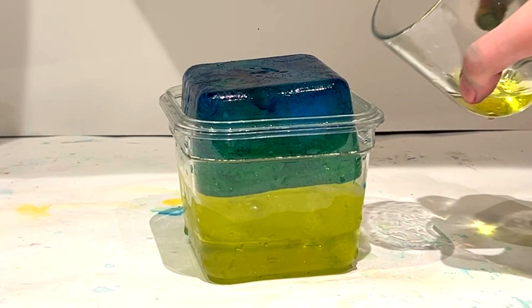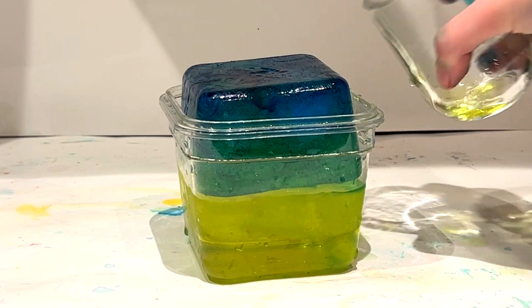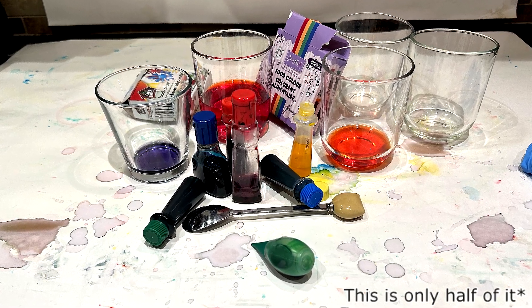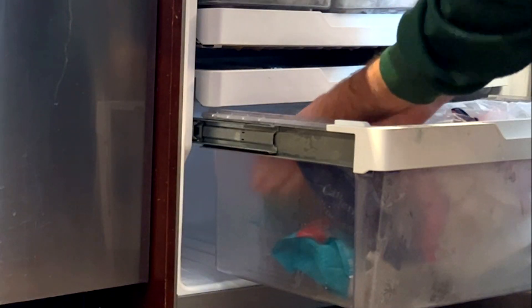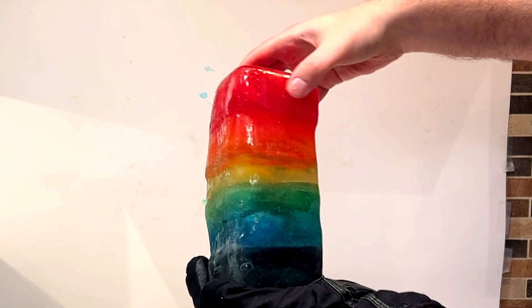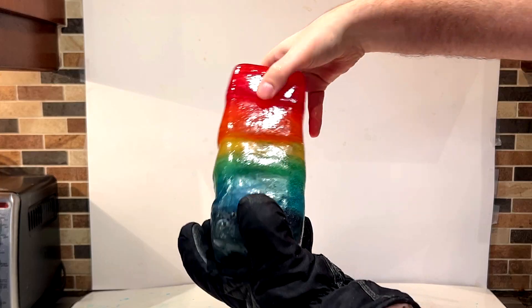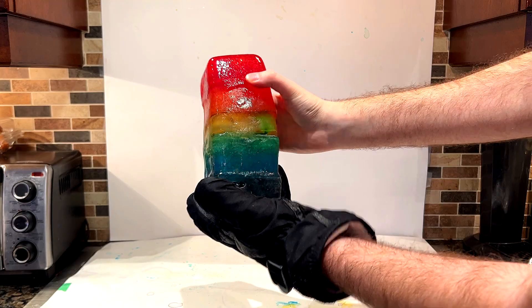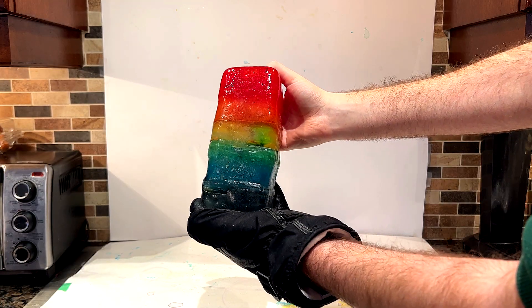This process does take a long time though, and after over two weeks of my hands looking like this and going through three boxes of food coloring, it was finally time to take the final ice cube out of the freezer. And I honestly couldn't believe I had actually done it. It might not have been the most beautiful or perfect ice cube ever made, but to me, it represents a lot more than that.